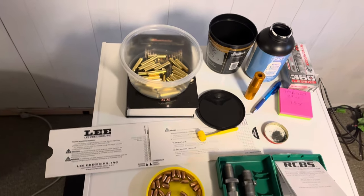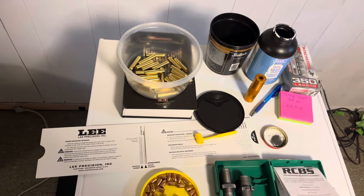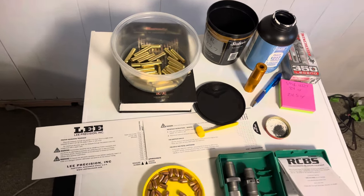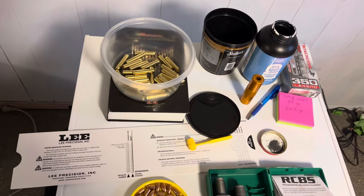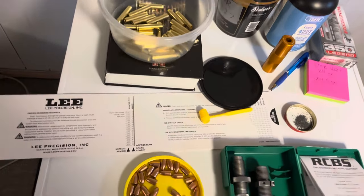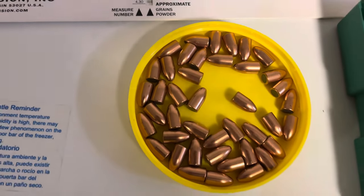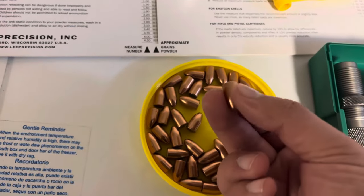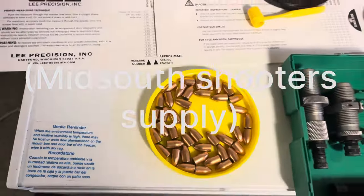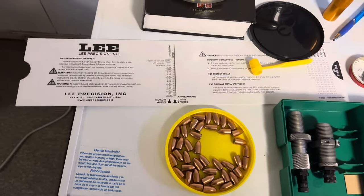Good morning everyone, this is Heavy Lead Enthusiast. I'm coming in today because I'm very excited about this caliber. I'm going to be reloading 350 Legend and what I'm going to be using is some 9 millimeter full metal jacket 147 grain bullets. I got these from Everglades Ammo — if I remember right, I got a thousand of them for about $140.